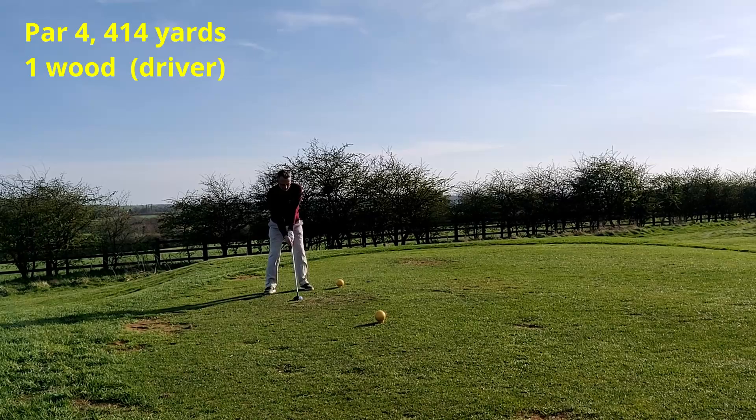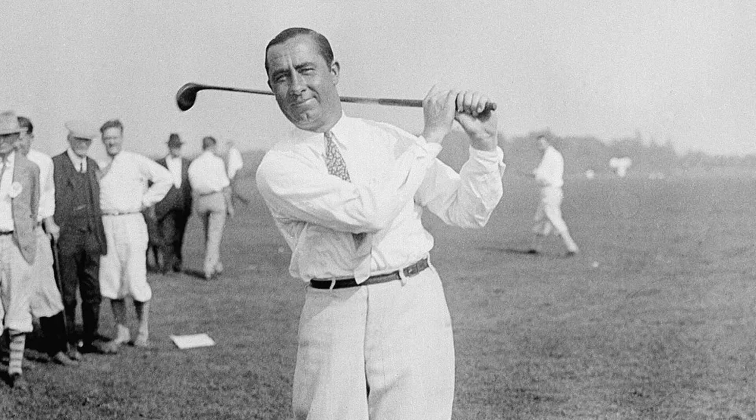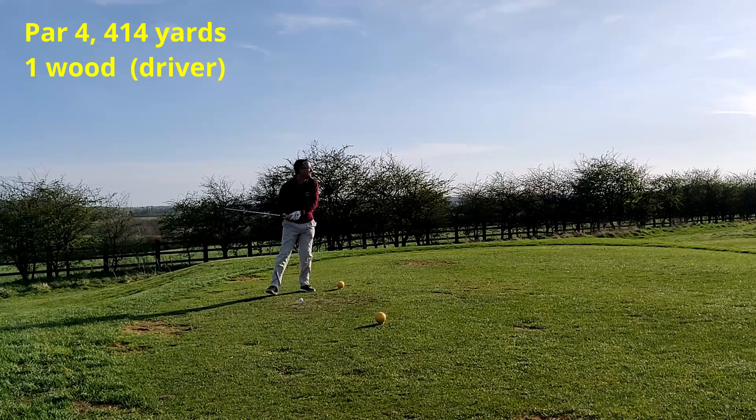On to the next hole, hitting driver again. But before that, let's talk a little more about Walter Hagen. Walter Hagen was a very successful American professional — he won 11 majors, the first in 1914 and the last in 1929, all in the hickory era and before the Masters had even been thought of. He also did a great amount of work raising the status of professional golfers — in the early 1900s professionals weren't even allowed in most clubhouses. Through his charisma and personality, Hagen paved the way for the situation as we see it today. He also started a very successful club manufacturing business that was eventually taken over by Wilson, who made the clubs I'm using today.